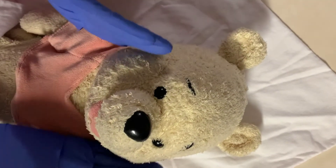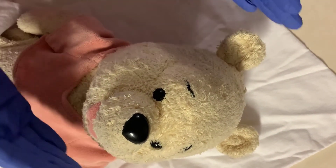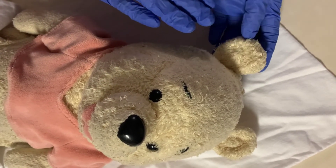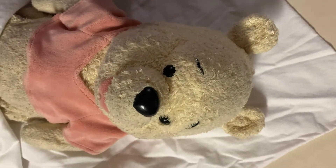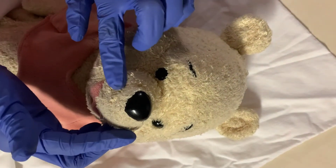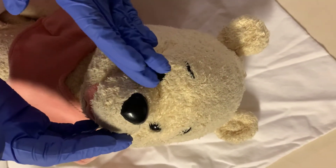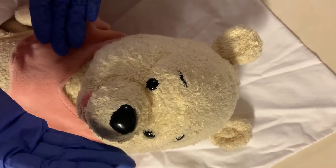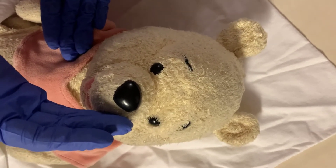I'll want to look at the face for symmetry and examine the ears, ensuring that the eyes are in line with the ears. I'll also want to check the nose and the nares, making sure that both airways are patent. I'll do that by closing one nostril and allowing the baby to breathe, and then closing the other nostril and checking that they are both patent.